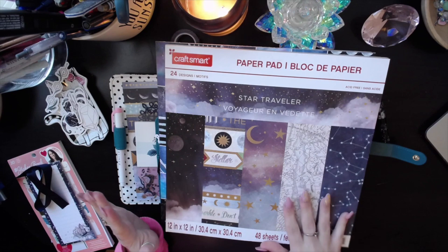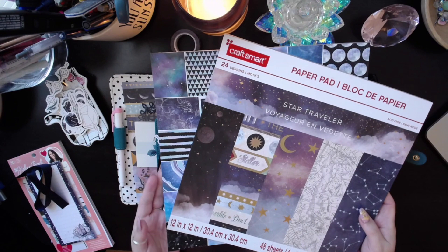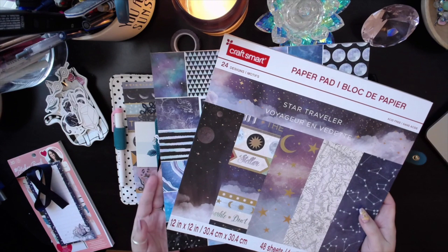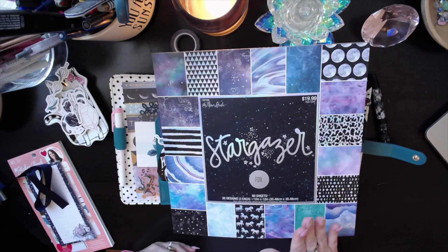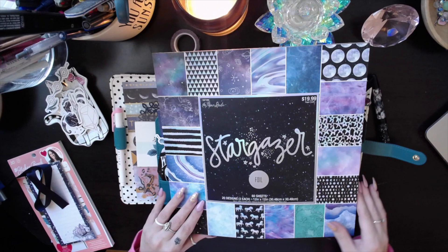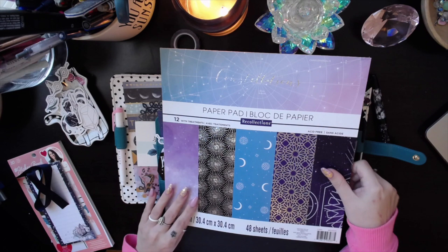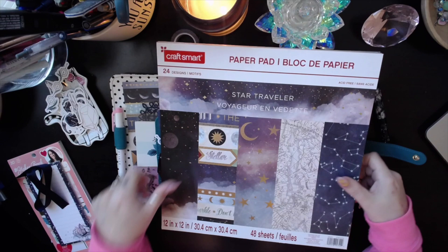Basically anything not from the Planner Society is from one of these paper pads. This one is from Michael's — this is the Star Traveler paper pad. I almost think this one is from Hobby Lobby — this is the Star Gazer paper pad from the Paper Studio. And then the other one from Michael's is Constellations by Recollections. So anything not from the Planner Society is from one of these three paper pads.